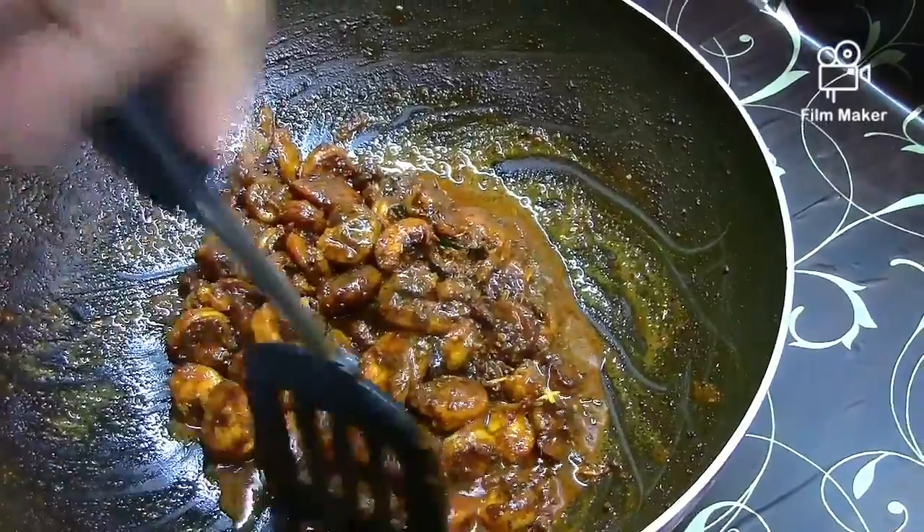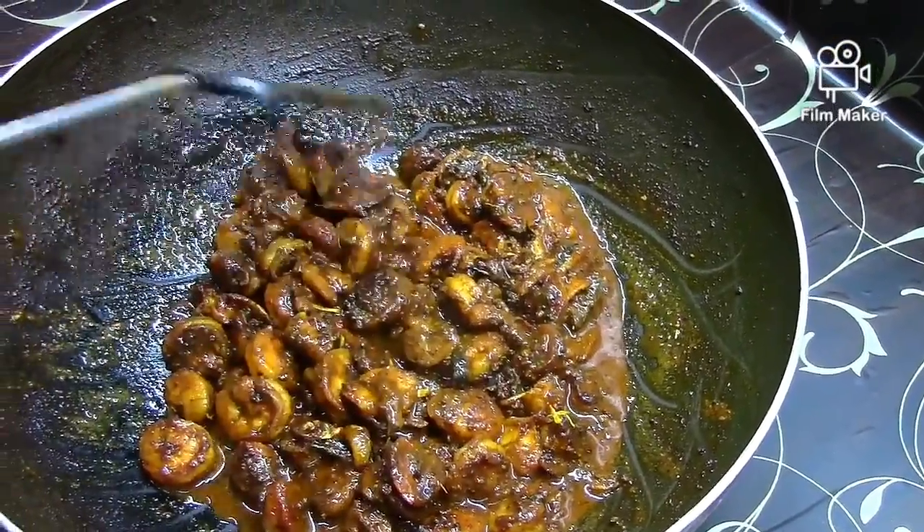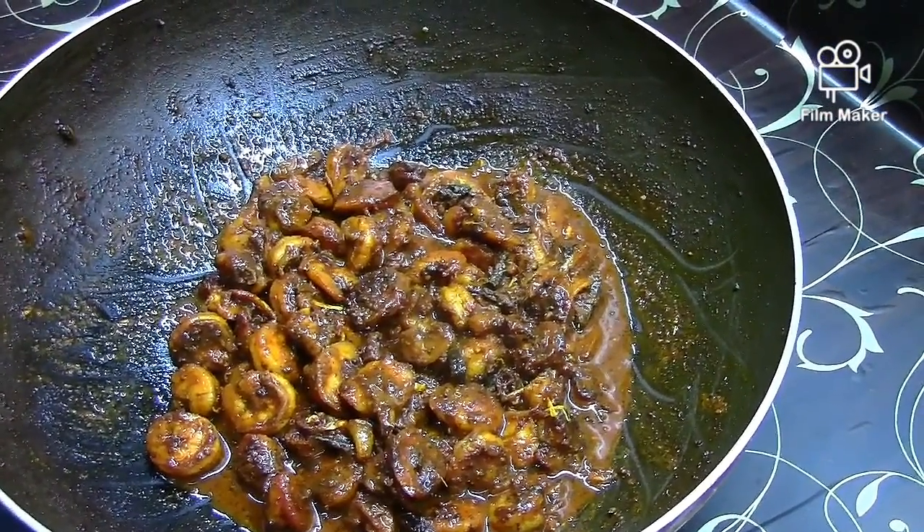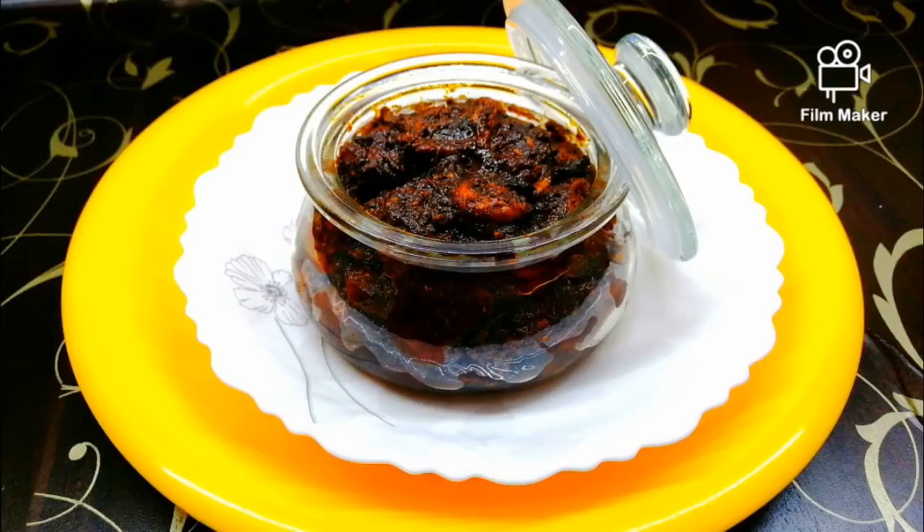I am going to put it in a bottle of water. Thank you.